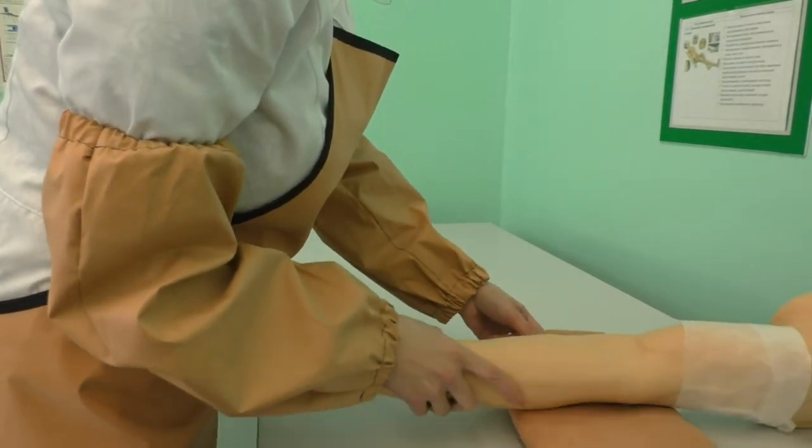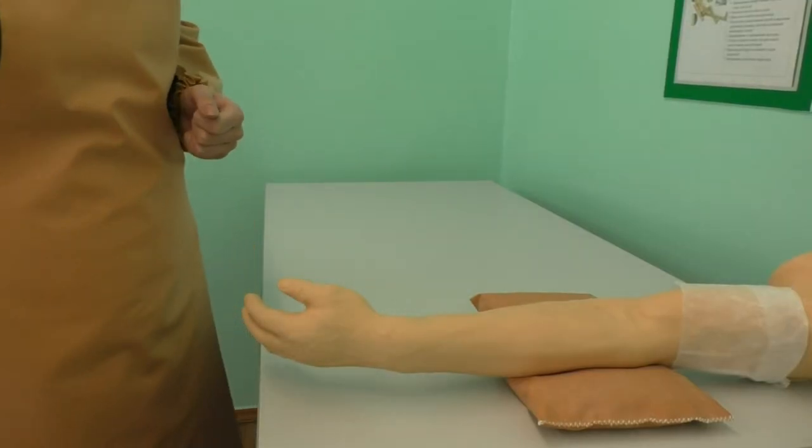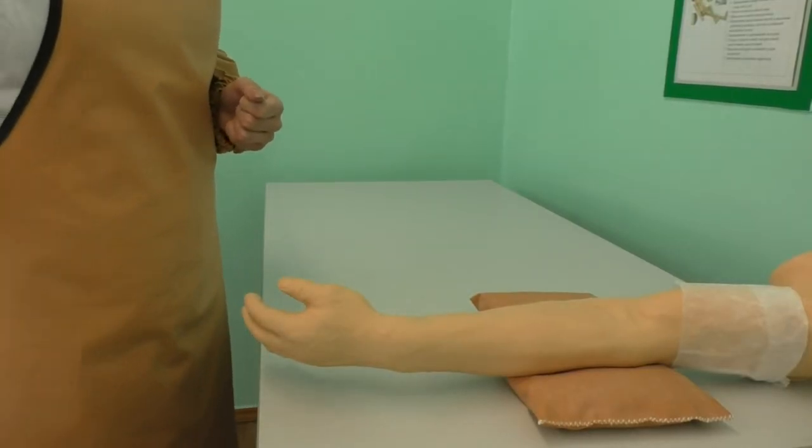Open the packaging with cotton balls. Use the technique from the checklist to draw medicine from a vial or ampoule and prepare the syringe for medication.